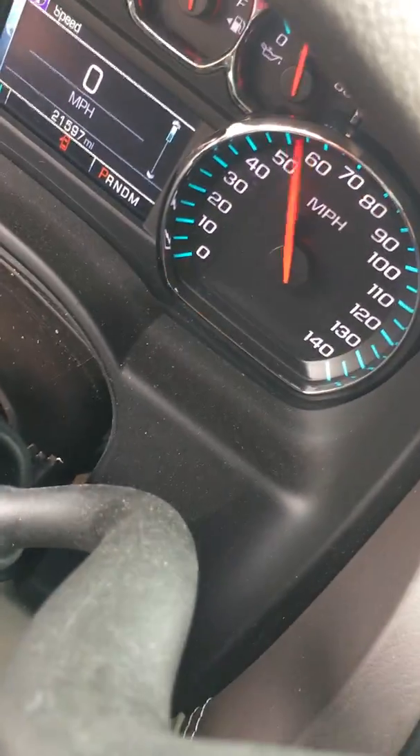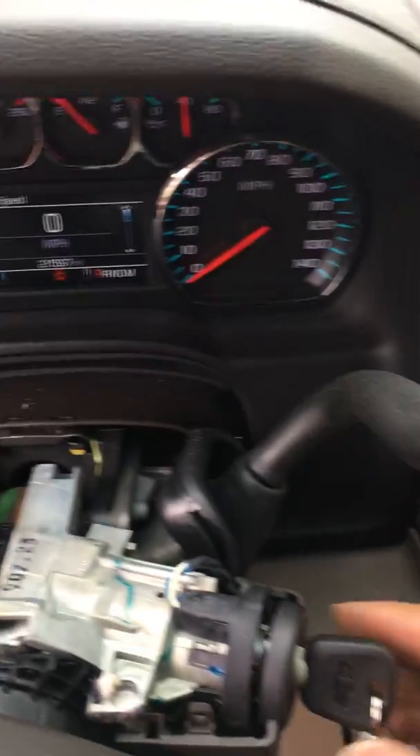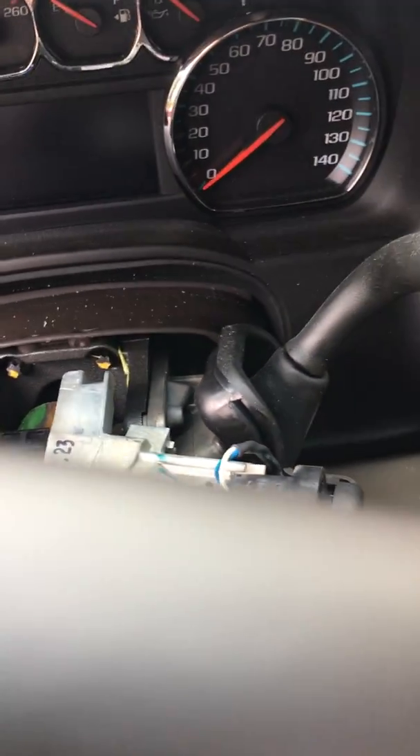That scared me for a second — I thought it didn't work. It seemed all good in my head, but yeah, basically there you have it. We've replaced the ignition key.